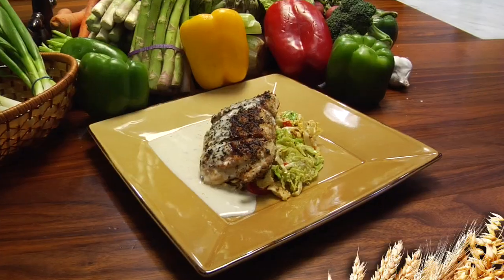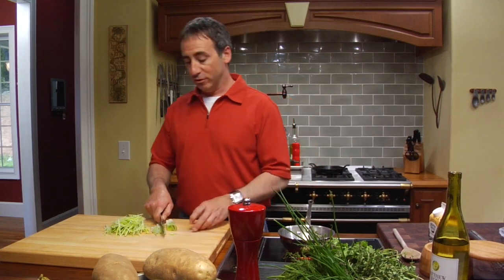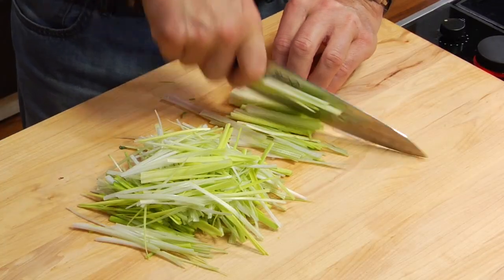Hey, I'm Chef Keith Snow. Welcome to Harvest Eating. I want to show you how to make leek cream — a very simple thing, obviously leeks and cream. Later on you use it as a sauce. You can top grilled chicken, you can put it on steak. A little later we're going to put it on a nice piece of mahi. It's a very simple recipe to have in your little tool bag. So let's get right into it.